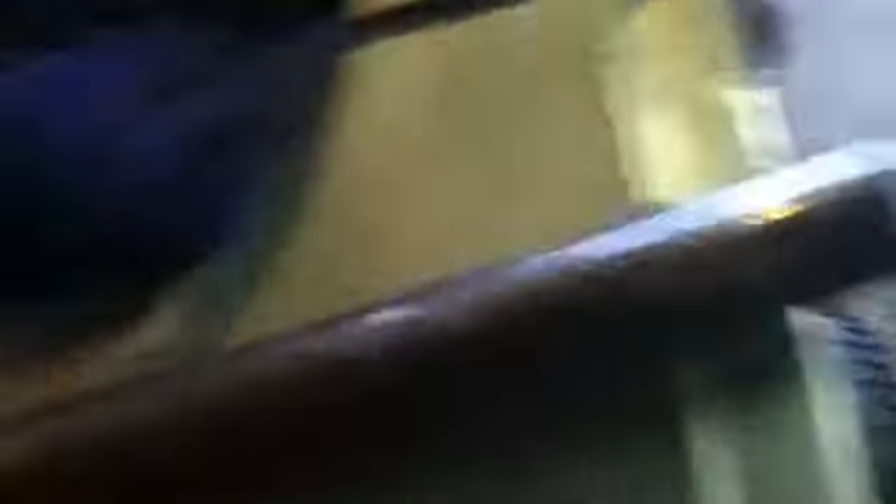You want to notch it — or fish mouth it — so that way you have a lot of contact and it's really strong. I'm cutting this piece to about eight or nine inches, and this piece I cut at two feet. I was going to do a full bumper and bend it to protect the wheels, but I decided against that. It's going to be for some auxiliary lights and a fairlead for my winch.